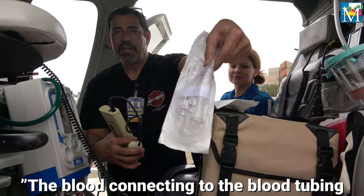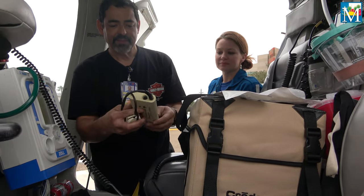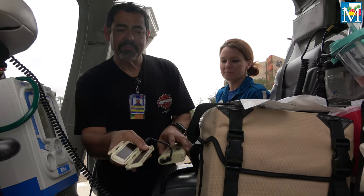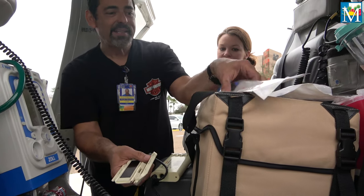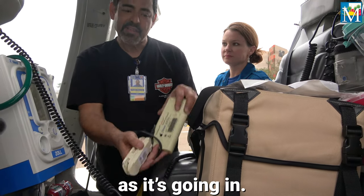The blood connecting to the blood tubing, and then at the end of that goes this little cartridge. I can open it up right here. This little cartridge right here has these two ceramic devices right here that actually heat. This thing right here will go right inside of here, and it heats it instantaneously as it's going in.